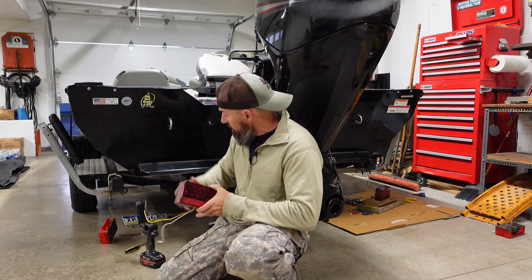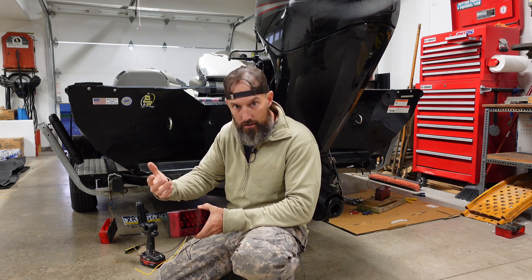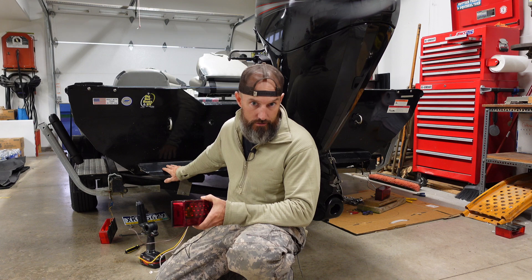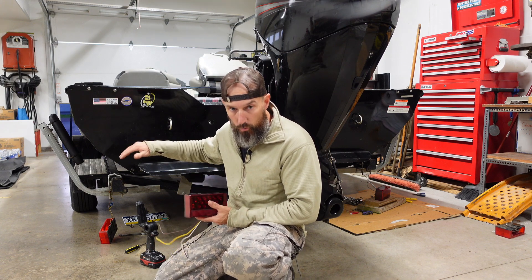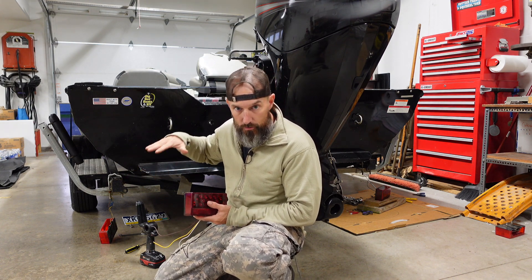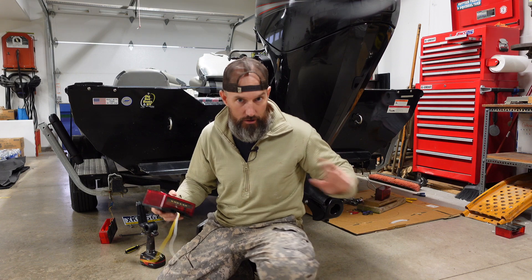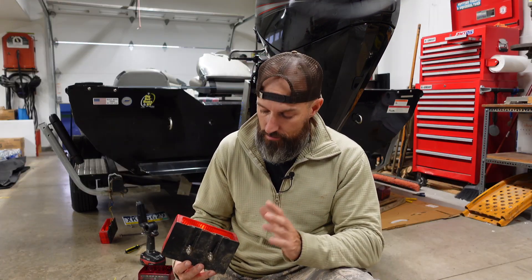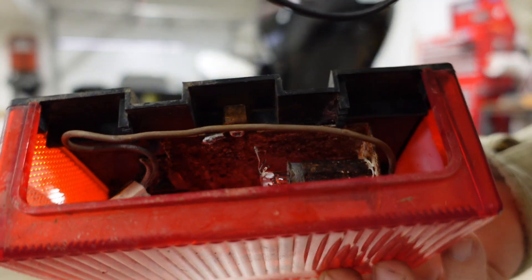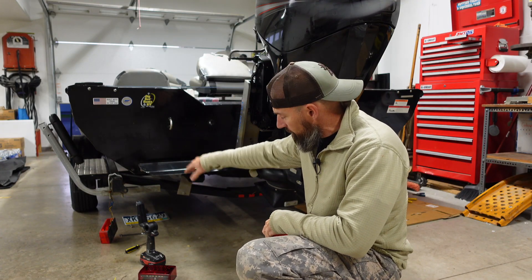These are supposed to be waterproof because I'm putting this on my boat trailer. My youngest loves fishing, so this is pretty simple. If your lights work and you don't have any problems with the wiring, it's going to be real simple. If you have problems with your wiring it's probably going to be a little more difficult. When I bought this boat one light did not work, and I'll show you what it looked like inside — it looked awful, very corroded. The other one was working and that one looks great.